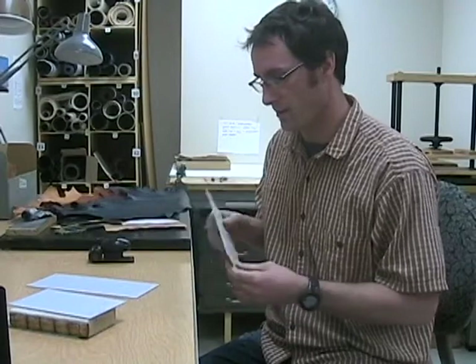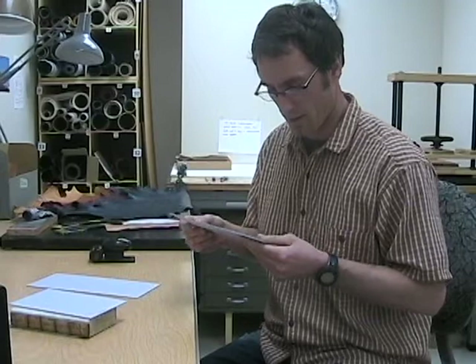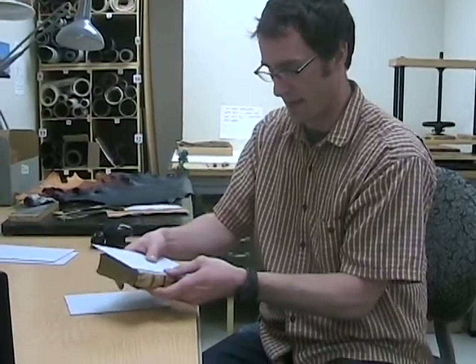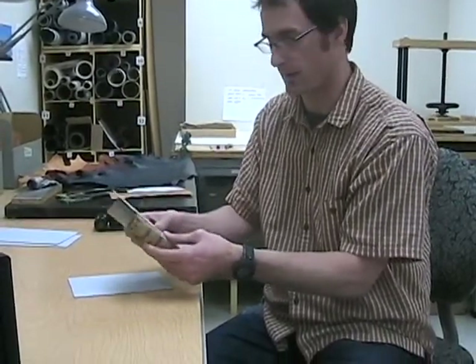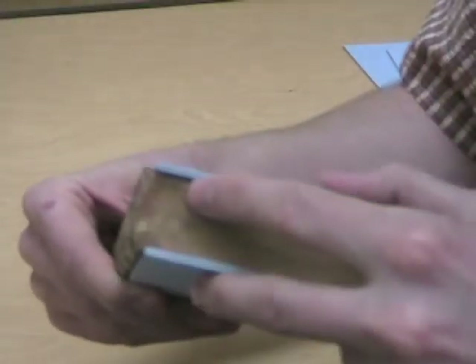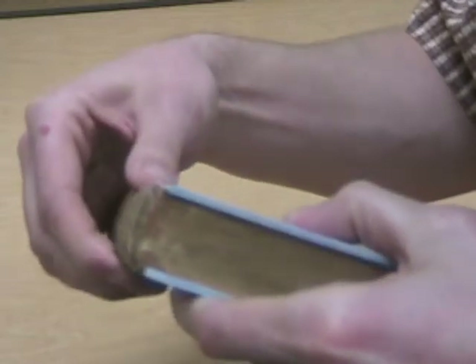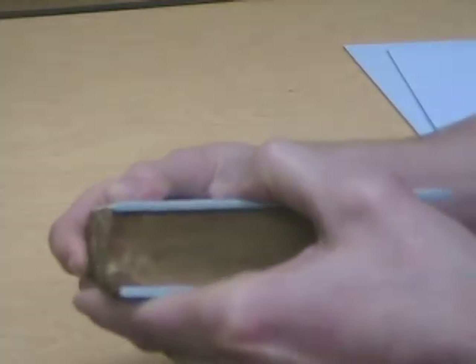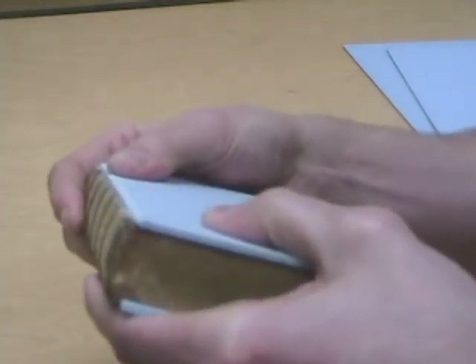I'm doing a short demo on beveling boards. We have a dense archival board called Eternal Board and we get these in large sheets. We'll cut them down on our paper cutter to a rough cut size, which is pretty close to the actual size of the text block I'm working with. The beveling or rounding of the board allows the board to sit snugly and rest inside the shoulder of the text block, which is going to allow us to attach it perfectly to the spine.